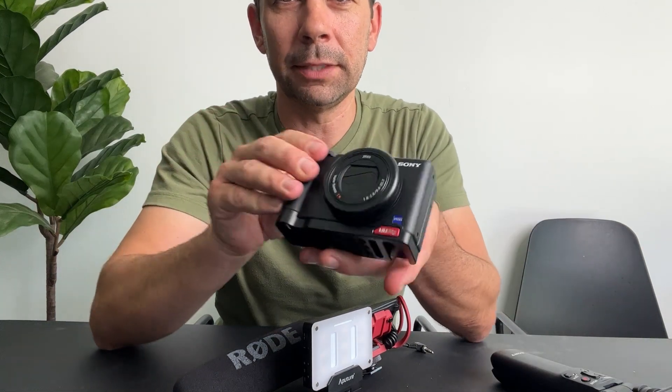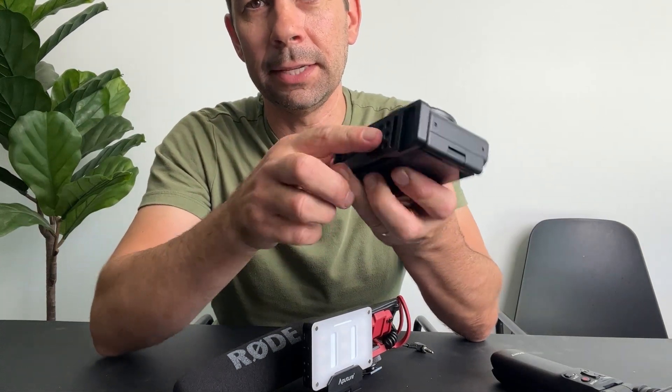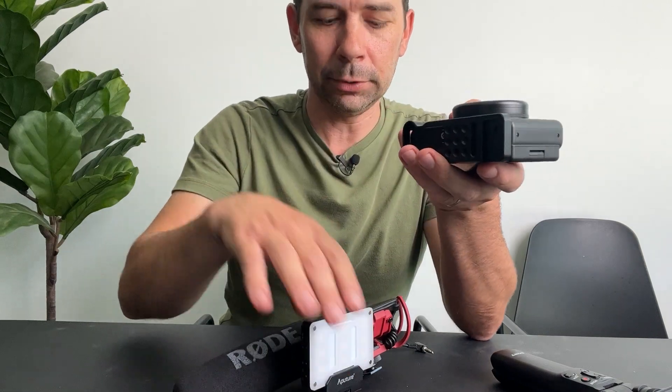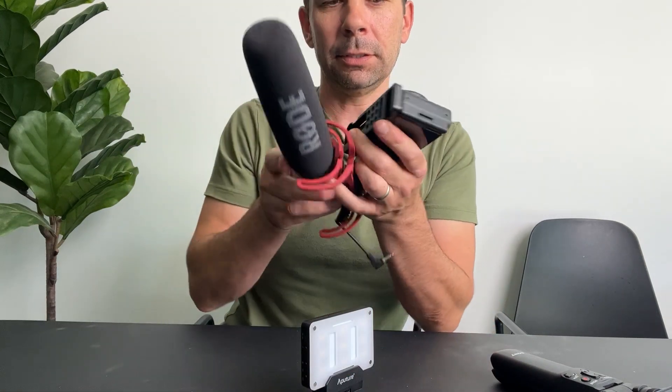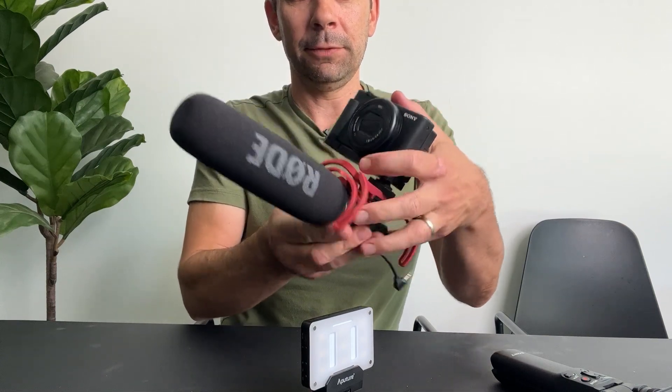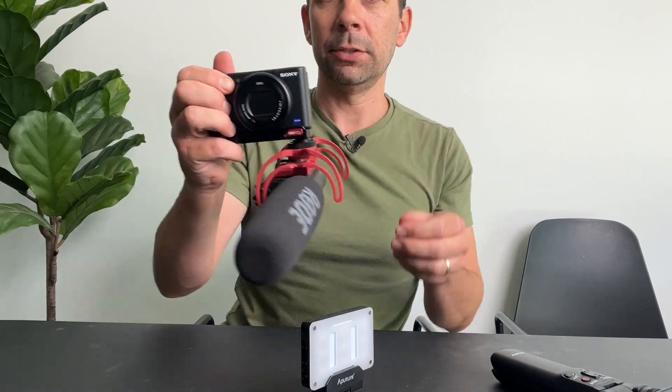Also, this rig has a little cold shoe on it — similar to a flash shoe — so you're able to mount a microphone below if you wanted to, in case you already had something like a light up top.